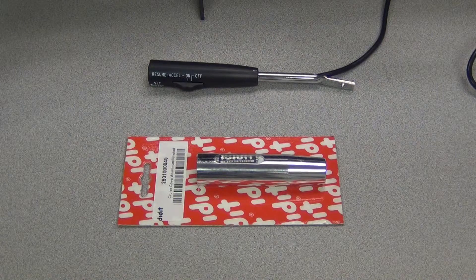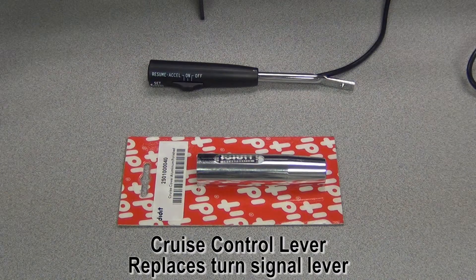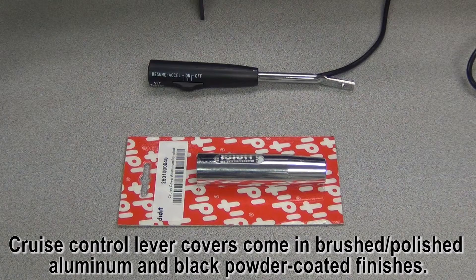Now let's talk about some of the convenient options you can add to your column. First of all is cruise control. The cruise control lever takes the place of the turn signal lever. You can also add a cruise control cover to match your column in either brushed or polished aluminum.